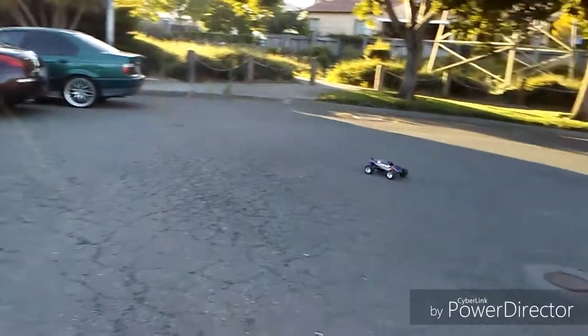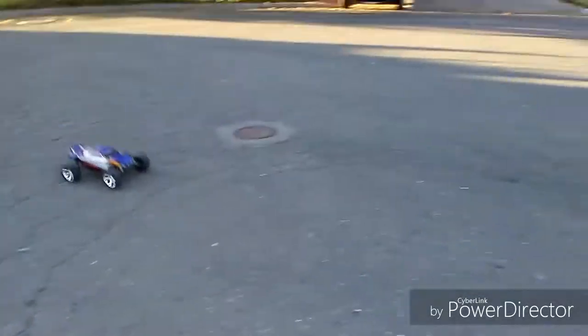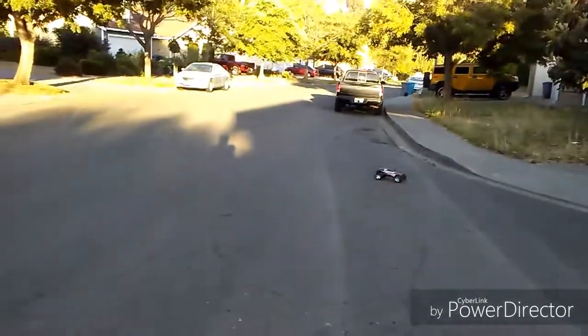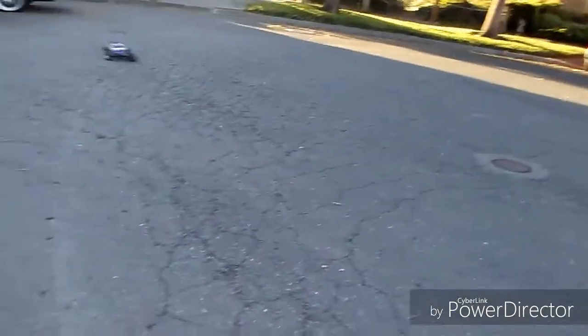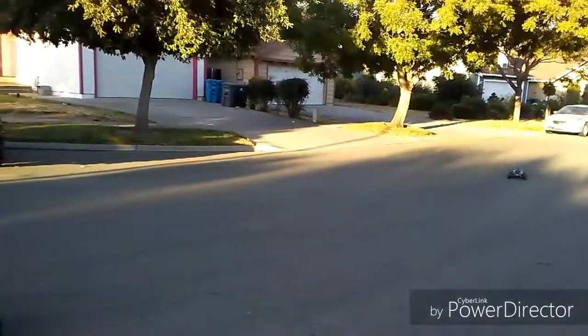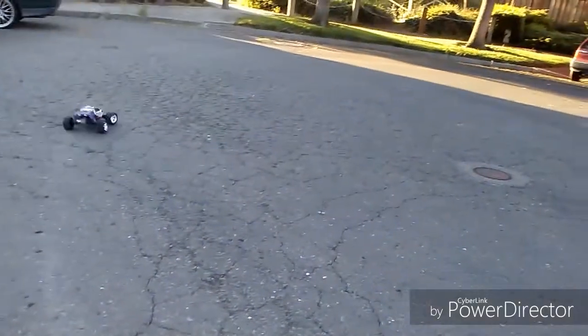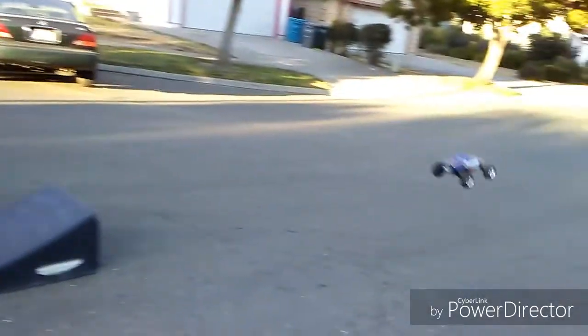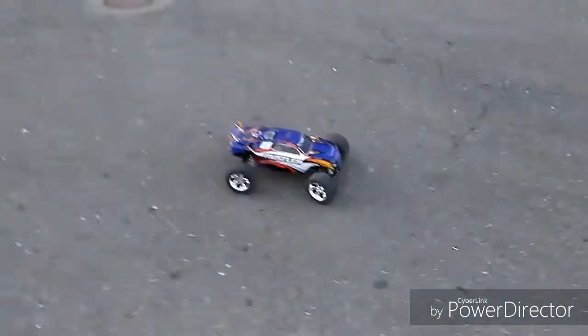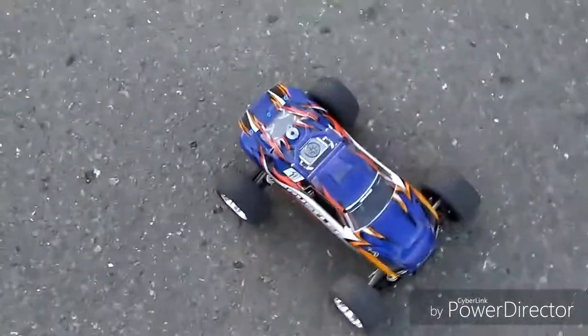Like I said, it feels like I'm driving a Stampede than a Rustler. Okay, not bad, not bad. Pretty much like a Stampede in my opinion, based on how I'm driving it.